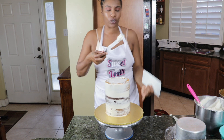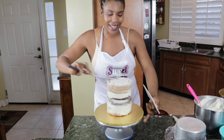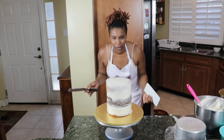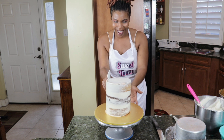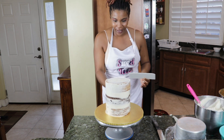So this right here — these are crumb coats. Next, take the excess and just use it for the top, making sure that it looks level and also making sure it's not all lean and wobbly.